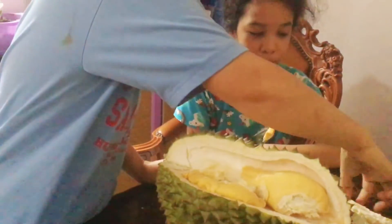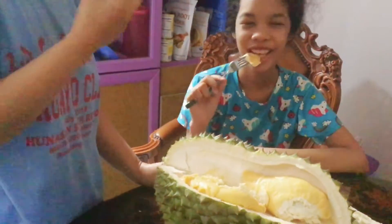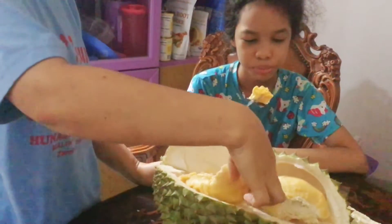Yummy. Thank you, Tito Roger and Tito Jubilin. Wow. Damn.